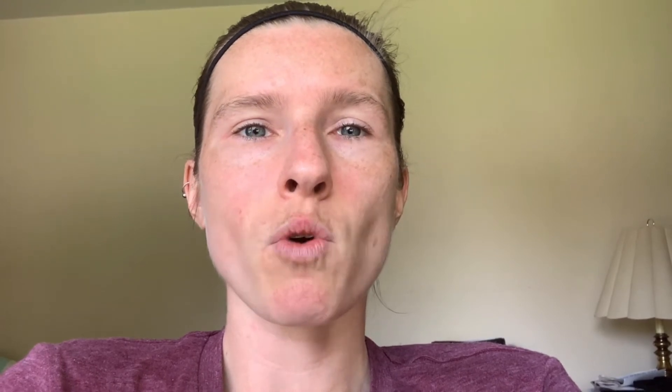Whether you're getting paddles or leads, you're going to be under post-op restrictions — no bending, lifting, twisting, or reaching for between 6 and 10 weeks, depending on your surgeon. My surgeon said I could bend at 6 weeks, and I bent and felt a pop. Thankfully, my paddle and battery remained in place, but the wire connecting the two came unanchored, as you'll see in the picture.